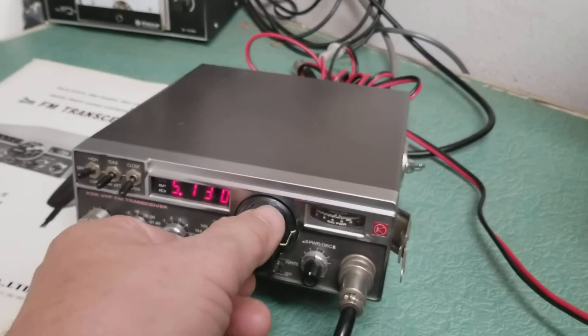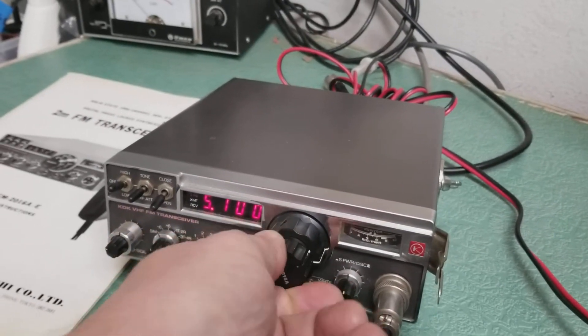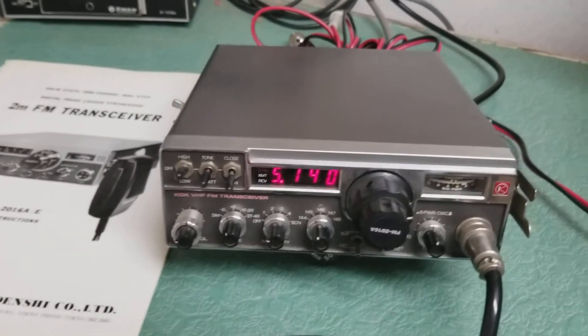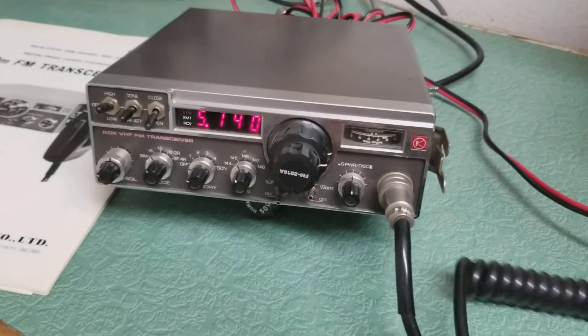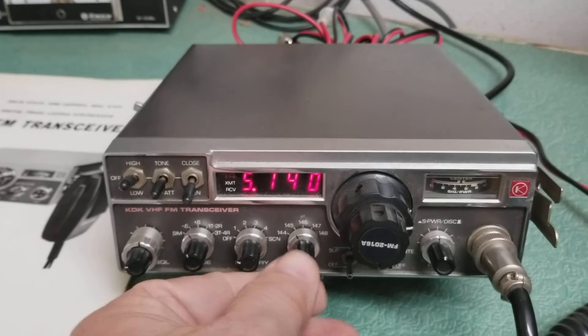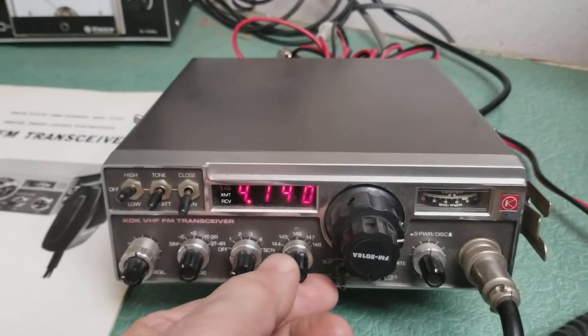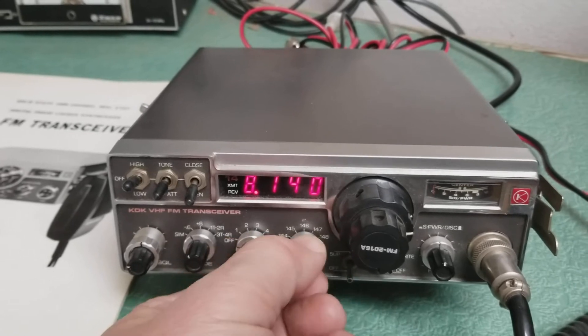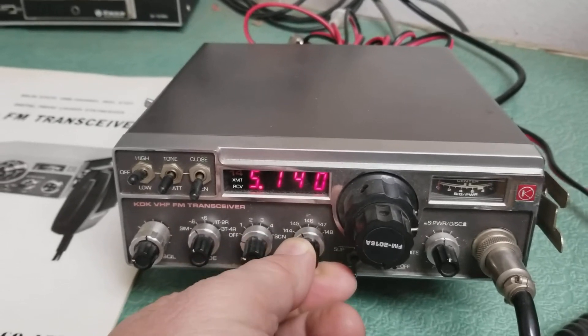I'll get off of the frequency here and first of all I'll do a brief demo of how this radio is controlled. It's very simple to use. Here's your different segments of the band: 144, 145, 146, 147, 148 — and so that's how that works.